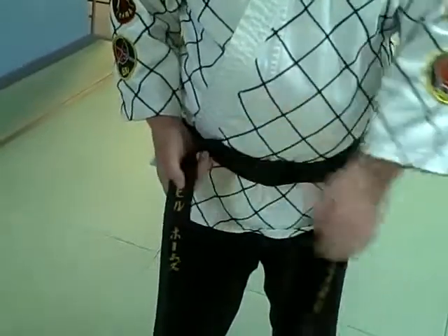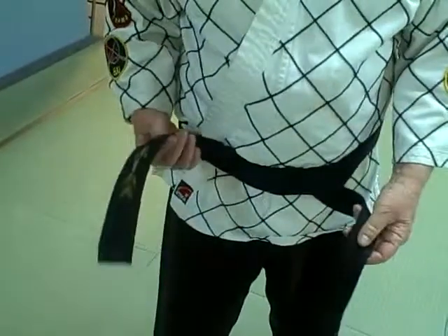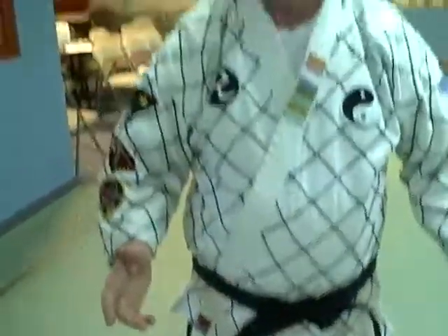Now that was left over right. Now you're going to take right over left, but you're not going to bring it up through here like you did on this side. You're just going to make a simple loop through here. And that's it.